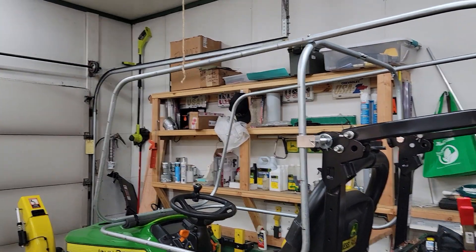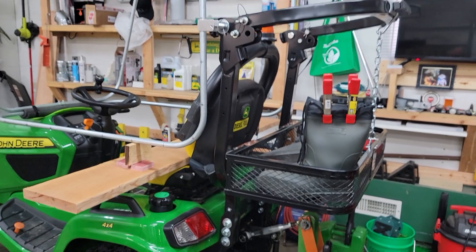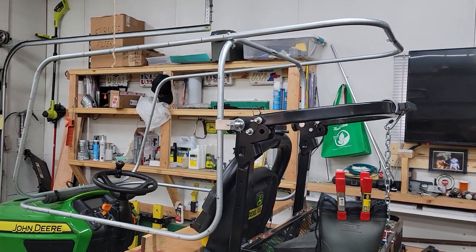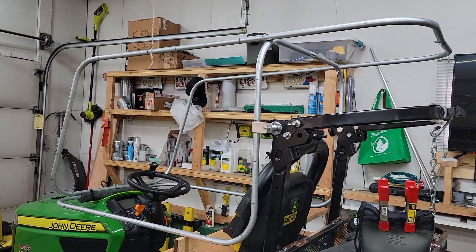It was a little bigger cab than this one. But then I bought this ROPS bar here, and that kind of changed everything — I had to get rid of the other one. I was an electrician for over 40 years, so bending conduit is right up my alley, and that's what they start with.